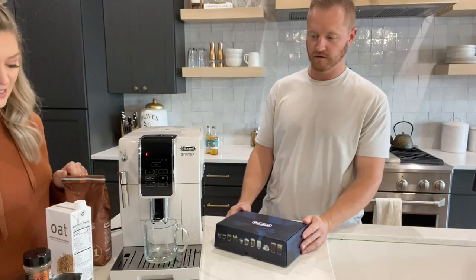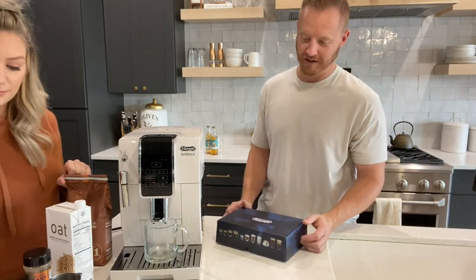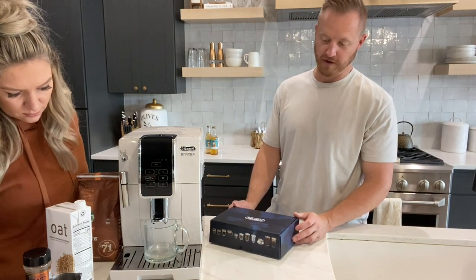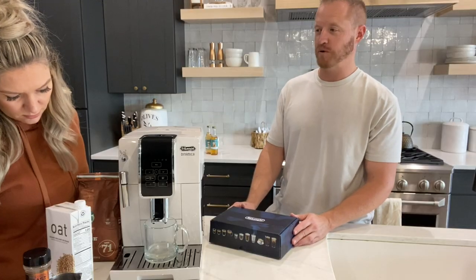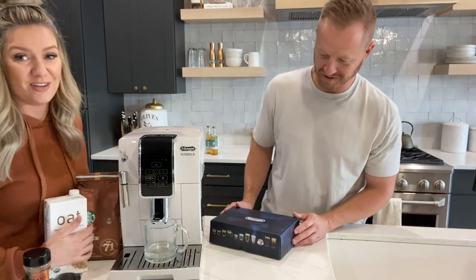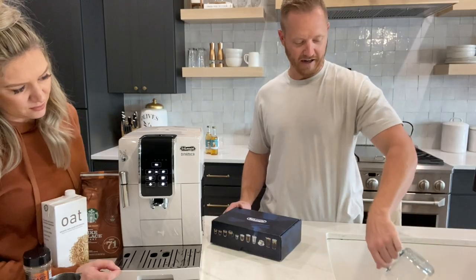And here's the water — this is why you want that cup there. You can tell it's putting out a few ounces. Like I said, it must be some sort of a flush cycle, which I'm sure is in the instructions, but we're the king of not reading instructions. These instruction manuals are insane — let's just figure it out. So that's all it's going to do, and then we'll just dump that out.